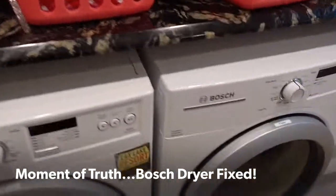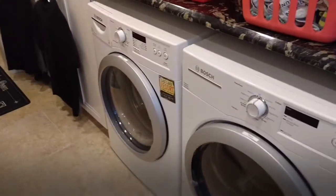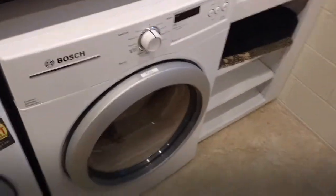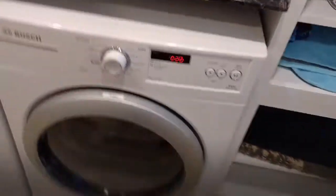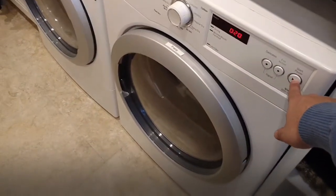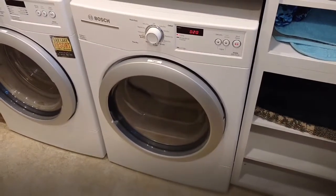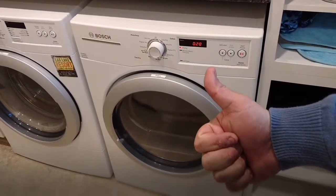Okay, moment of truth. I crawled back behind there, reinstalled everything, hooked everything back up. I believe I turned the water back on for the washer — we'll find out soon enough. We'll see if this thing's still making that god-awful noise. I'll go ahead and run it. I know I plugged it back in — that's always a good sign. Click the start button… that sounds normal! Woo! Yay! We did it, guys.